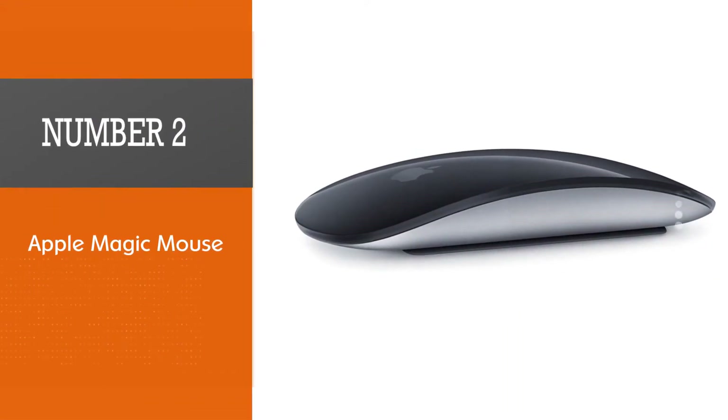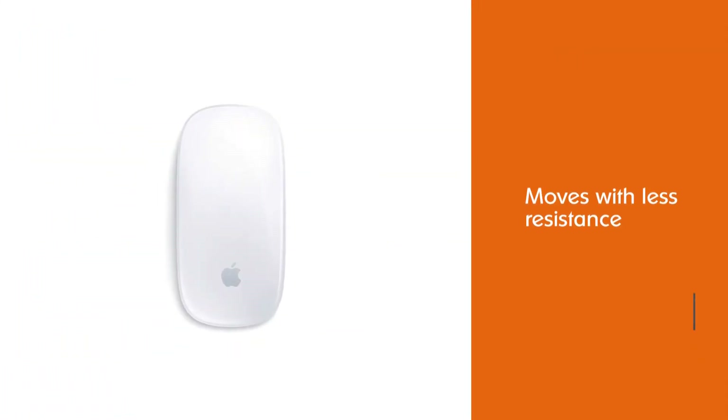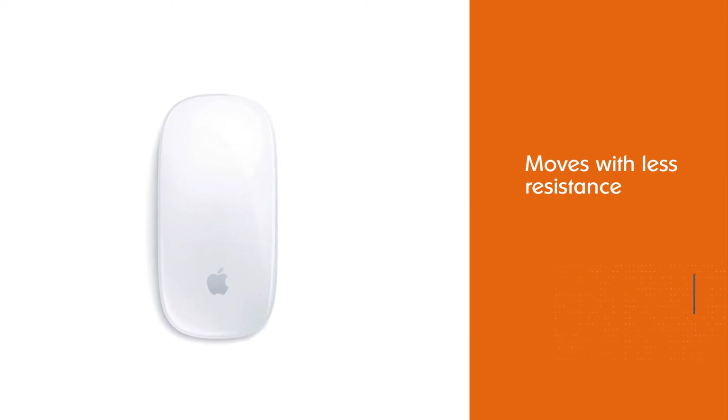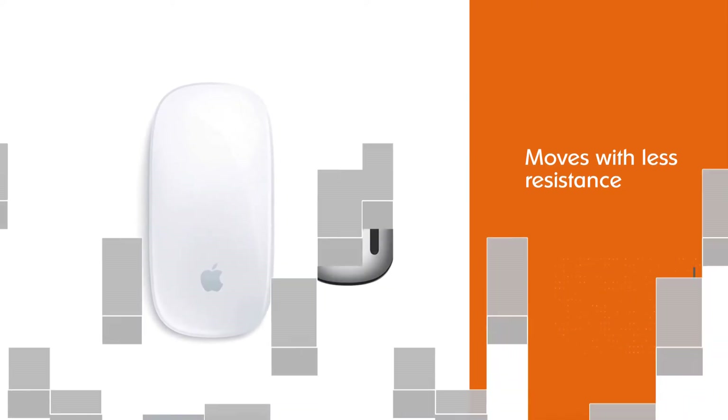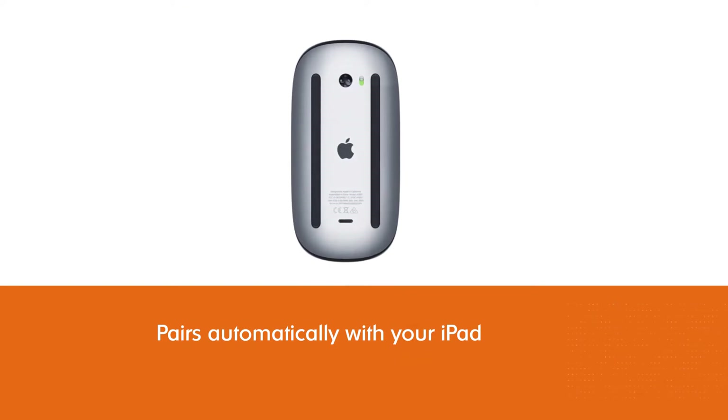Apple Magic Mouse. The best part of this mouse is it moves with less resistance, and hence you do not need to move it across your desk all the time. It pairs automatically with your iPad if the Bluetooth is turned on and the device is completely recharged.